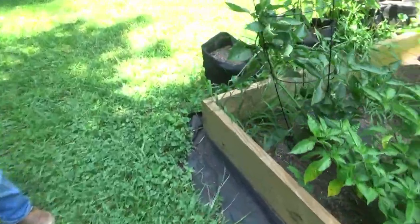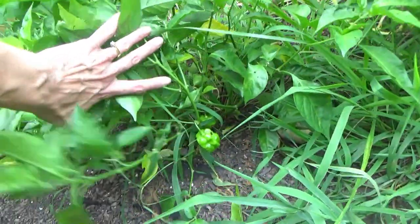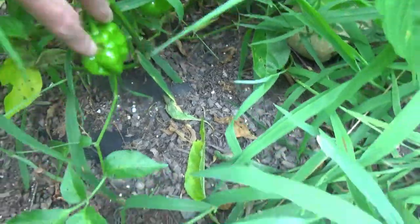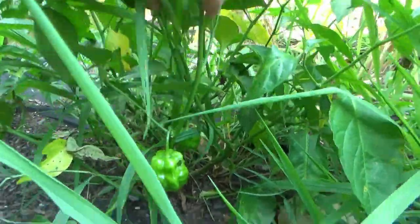These two are still looking pretty good, feeling nice and firm. That's the bell pepper plant. Let's check our habanero peppers — we got any orange? No, but look, something's been trying to eat that one. What animal likes these?